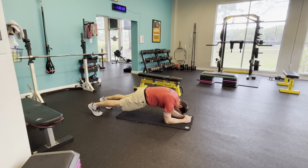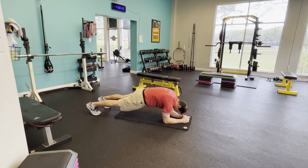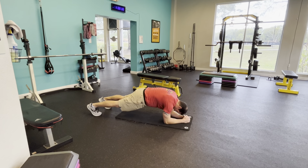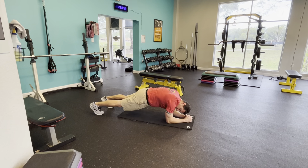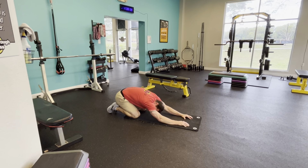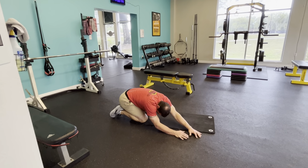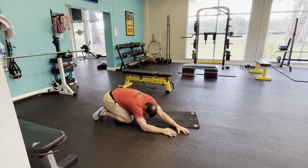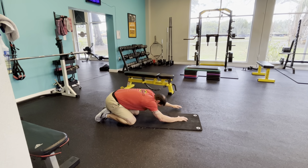Back on your feet. Squats again. Ready? And go. Control form, don't worry about numbers. We're just getting in some good quality light movement. And rest.